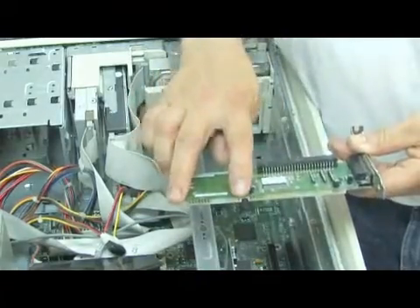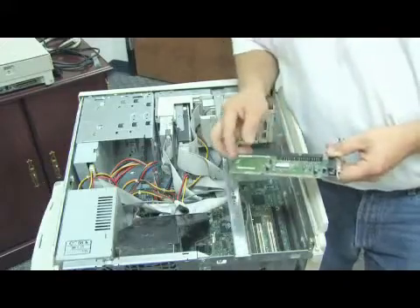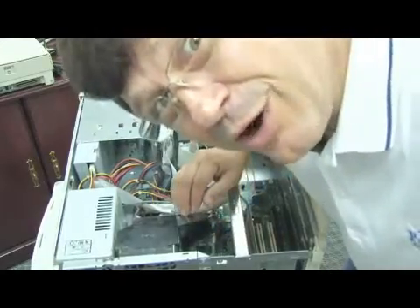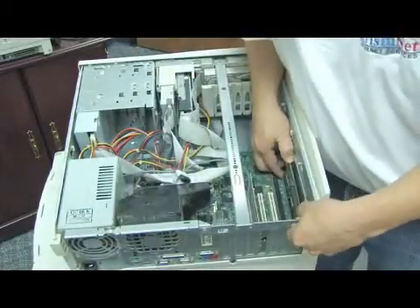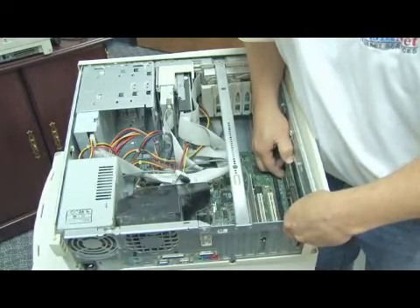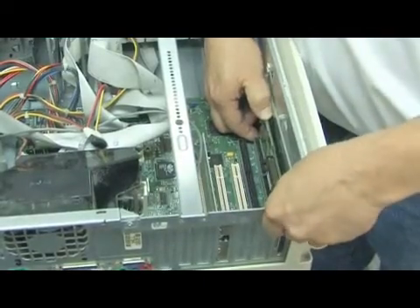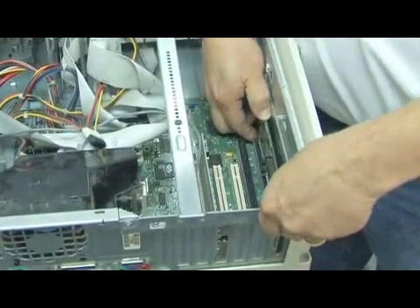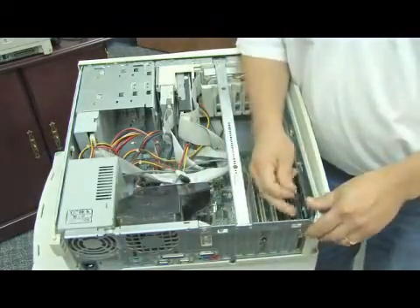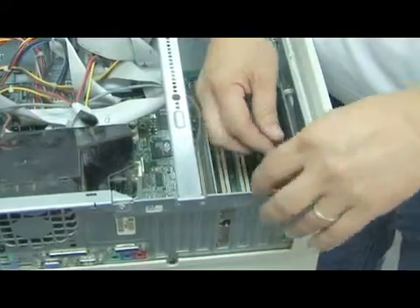You'll notice that there's a smaller portion here and a larger portion here. It can only go one way, but remember, brain over brawn — they're easy to break. We'll insert the card using even force on either side. It should just kind of pop down into place. In order to keep the card stationary, you're going to want to keep this screw that was holding the little plate in place. That will keep the SCSI card from floating around.